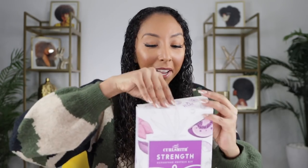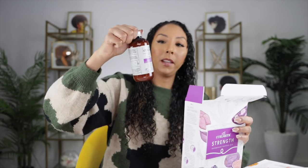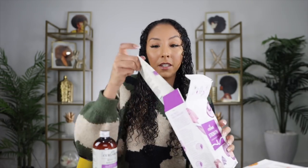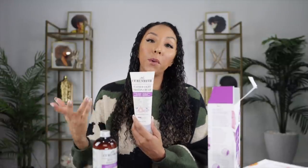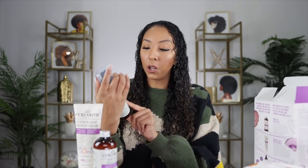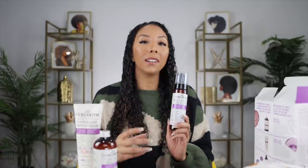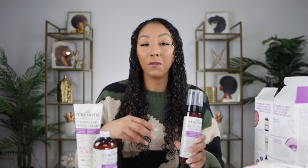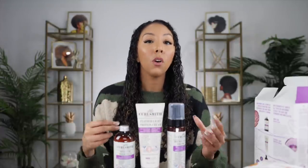The Strength Superfood Protein Kit has the Bond Curl Rehab Solve — this would be step one before your shampoo and conditioner, kind of a pre-poo before the pre-slip. It's really good at repairing your hair. The kit also has the Featherlite Protein Cream, which is a cream styler giving you moisture and definition with a level four hold. And then there's the Bouncy Strength Volume Foam, a level two hold mousse — great if you want more protein in your hair but not a lot of hold. So if you don't like a lot of hold, use the mousse; if you like more hold, use the cream. This is a great way to add protein into your daily routine, especially if you have high porosity or color-treated hair.